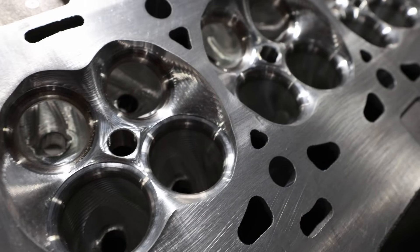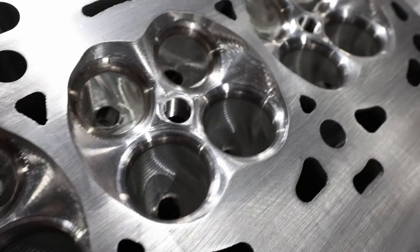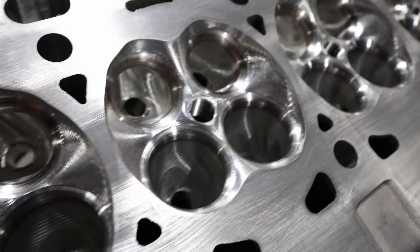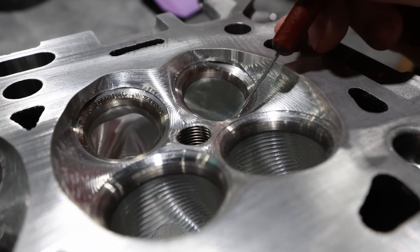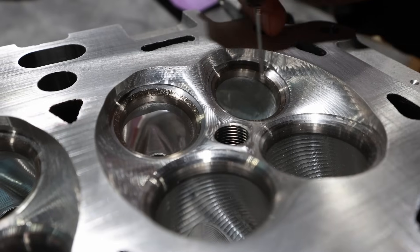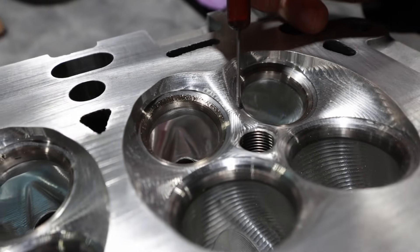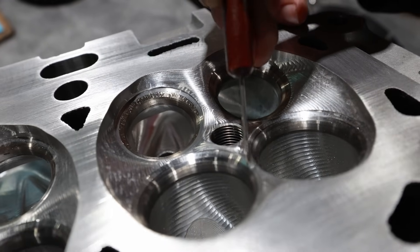All right, so this is the factory casting. These heads come CNC ported from the factory. You're probably wondering, why would we want to CNC port a factory casting? So first thing is when you look at the chamber and you look at this spot right here, all these hot spots — when you have big boost on the intake side and on the exhaust side, big boost is not going to like any of these hot spots, and there's flow to be had when blending these things all in.